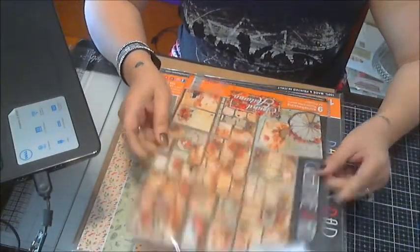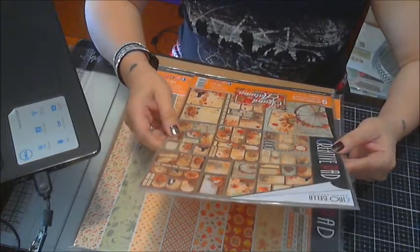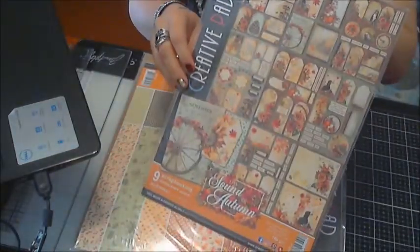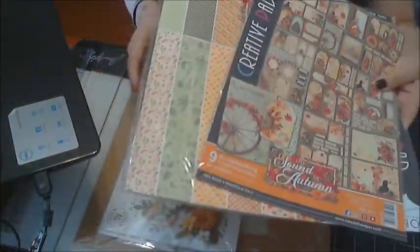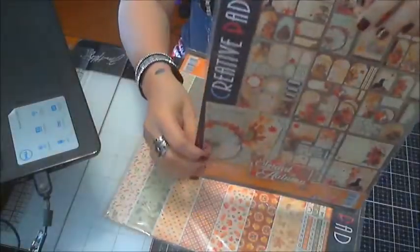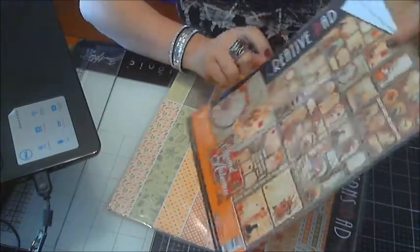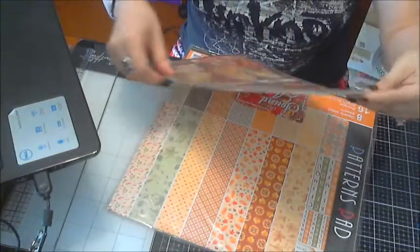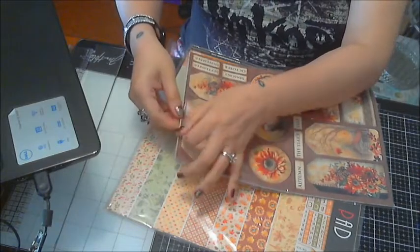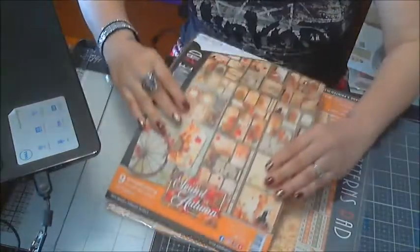This is a beautiful, beautiful, beautiful collection from Ciao Bella and it's called Love Autumn. Let me remove some stuff here before I begin. This right here is an A4 format and it has nine double-sided papers. So let's check them out. Sorry Kim if I have a hard time pronouncing that — my list is a little crazy.